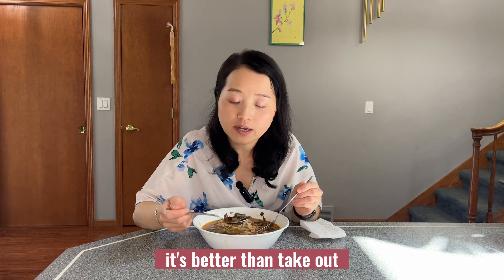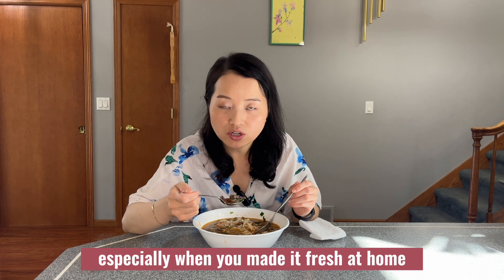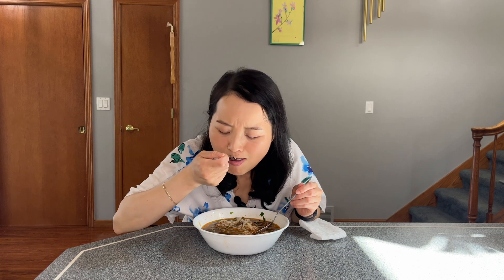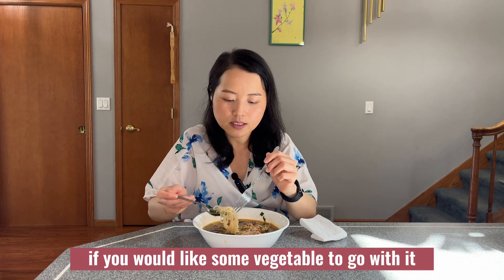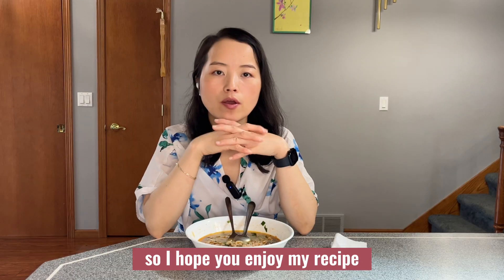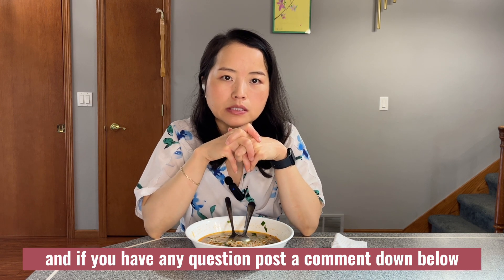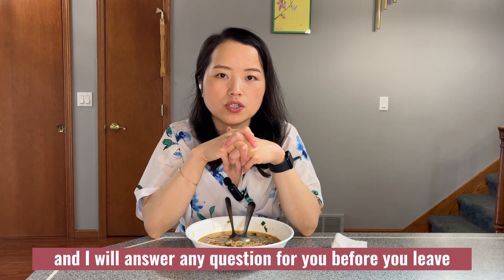It's better than takeout or better than what you'd get at a restaurant, especially when you make it fresh at home. All the beef is so tender and juicy. If you'd like some vegetables to go with it, you can have some lettuce. I hope you enjoy my recipe, and if you have any questions, post a comment down below and I will answer them.